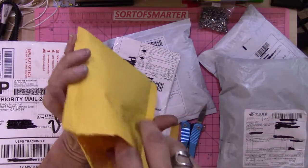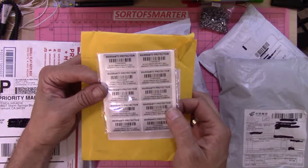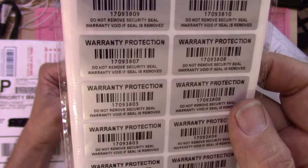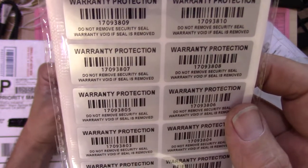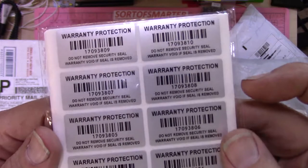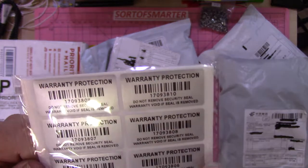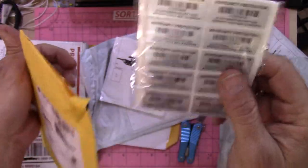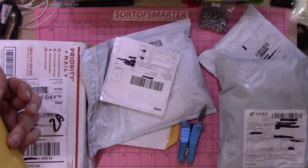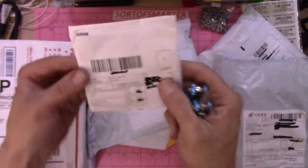This one is label stickers — warranty protection stickers for some of the devices that I service and fix. These are sequentially numbered safety seals you can order online. You can see the barcodes, and the serial numbers are sequential. When you peel them off, the underside says 'void' all across it, which is important when you're putting things back together and don't want people getting back in.